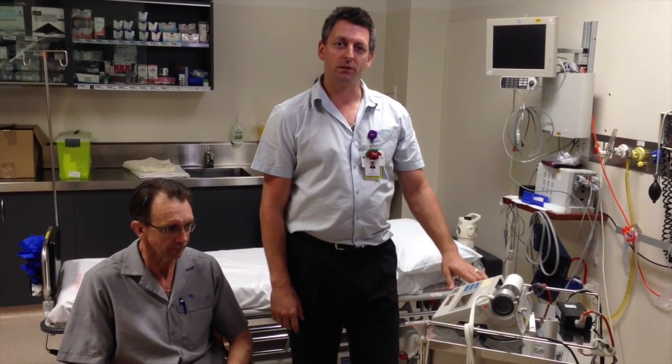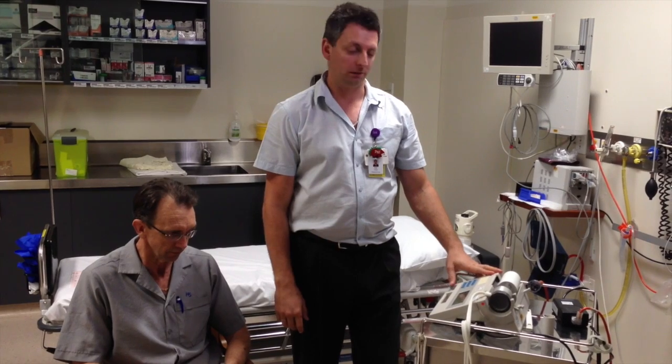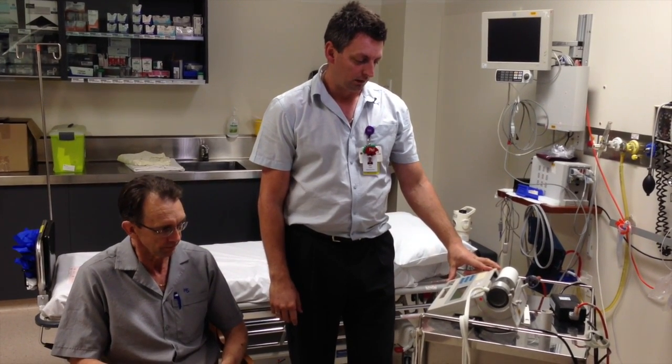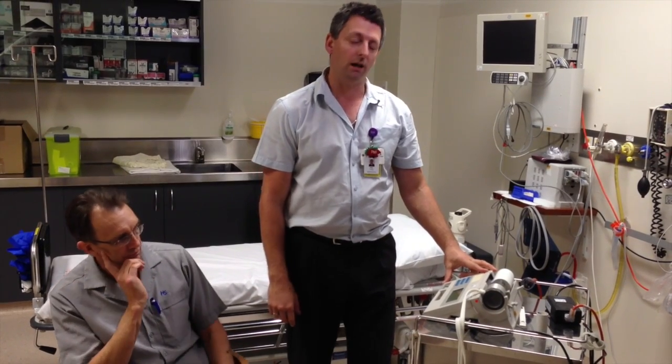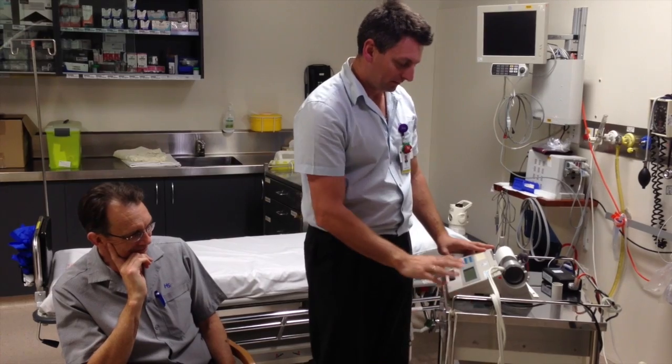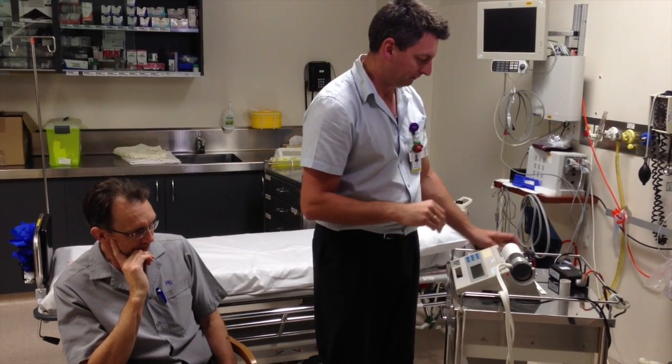Welcome to QNOW videos. Today I'm going to show you how to do a spirometry on the old vitalograph. This is invented just after the Second World War — not really — but it is that old and it still works well. I love it. I prefer this one to the other one.